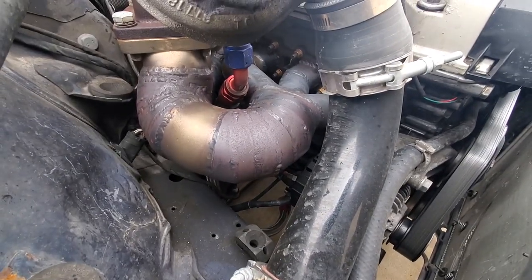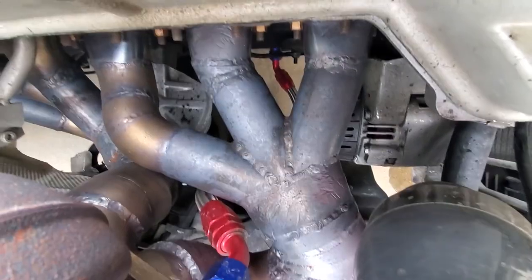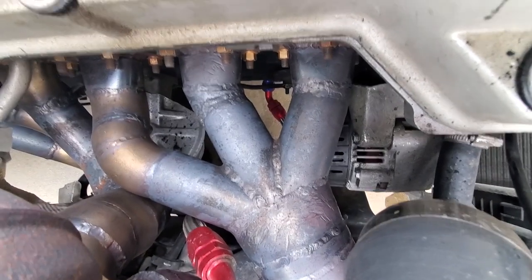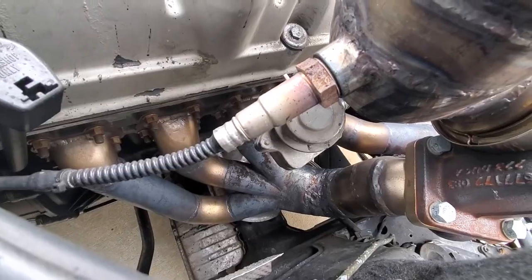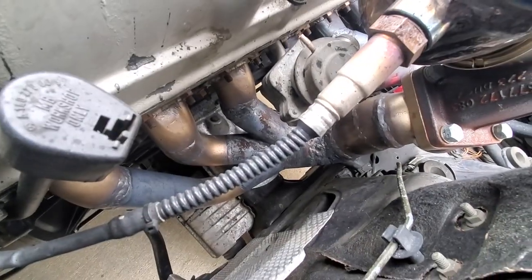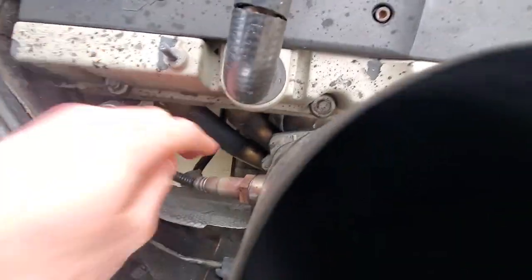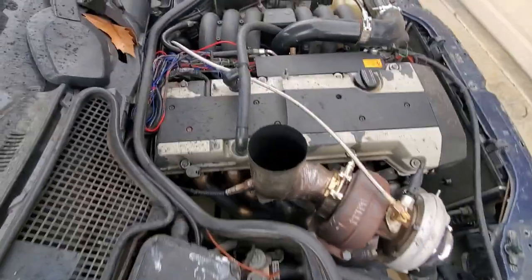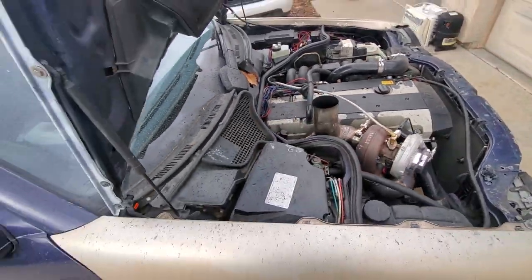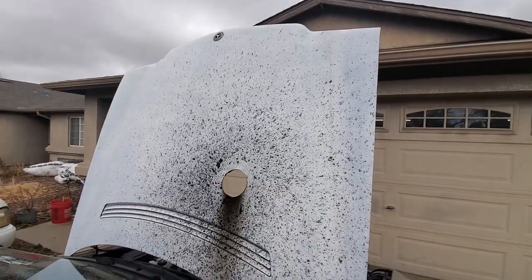It looks like the exhaust manifold — everything's holding up on it. It doesn't look like there's any leaks anywhere. You'd see black marks where exhaust is coming out. The only thing I really see is just some blackness on the metal, and that's probably just from moisture whenever I first turn on the car — it gets all over my roof and all over the hood.